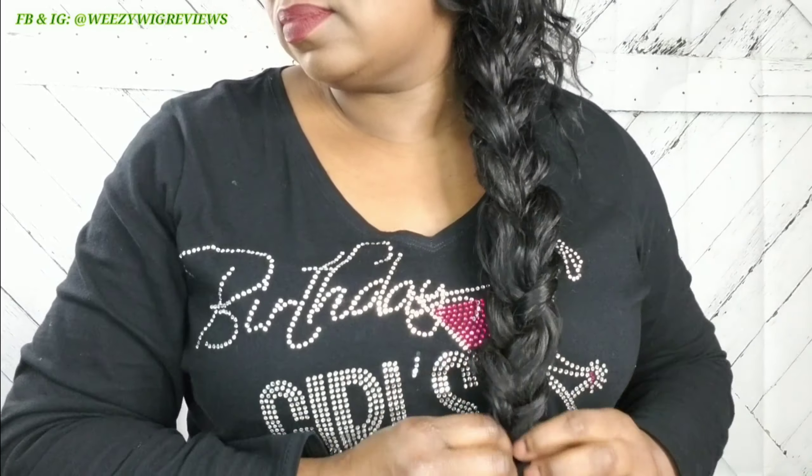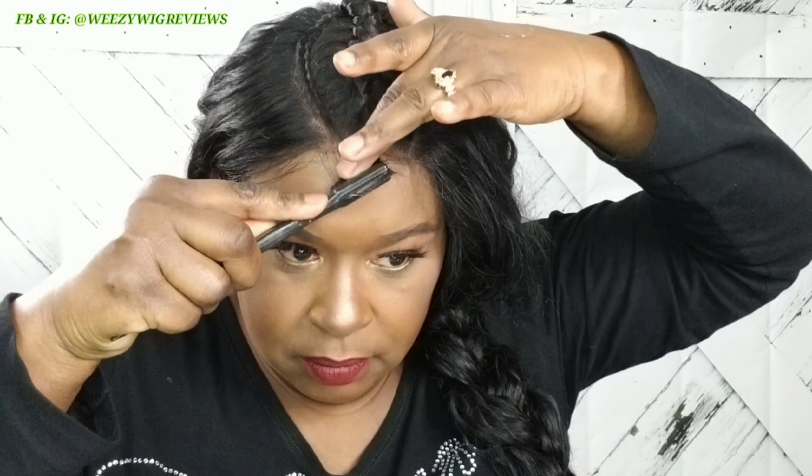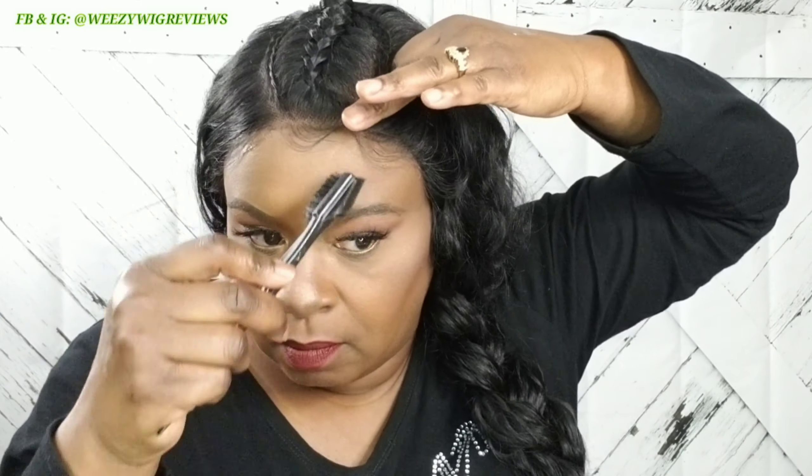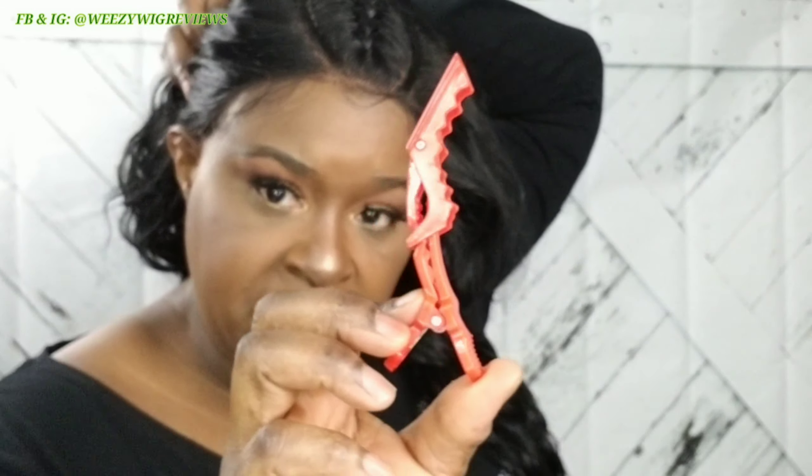I don't even feel like this thing needs baby hairs done to it. I mean, I guess we can do a couple — and the baby hairs are thinned out perfectly; it's not thick at all. I'm just going to use my black Got2B glued. Also, y'all, these hair clips are the bomb — especially if you have thicker hair or units you just want to clip back that are longer or thicker. I ordered those off Amazon and I'll leave the link down in the comments in case y'all are interested in ordering some.